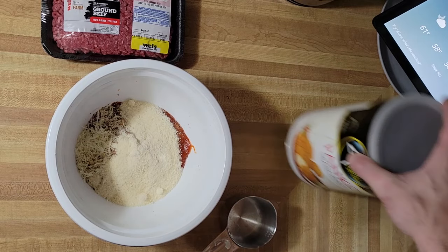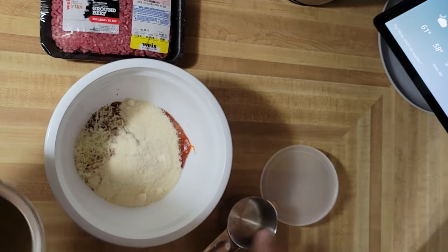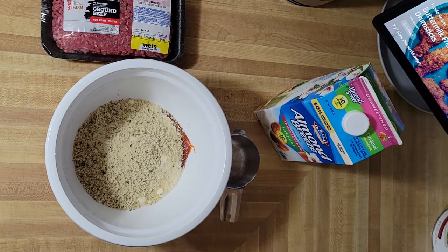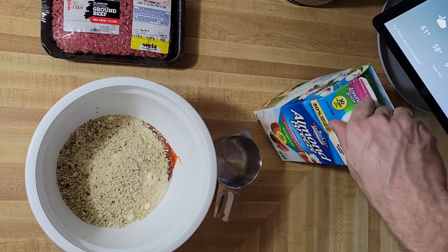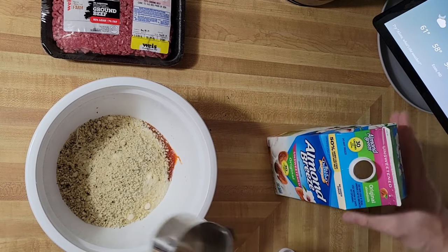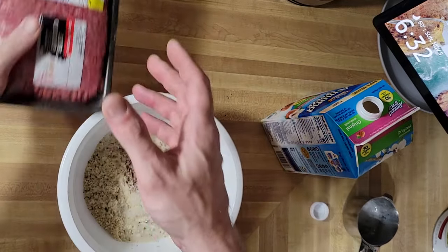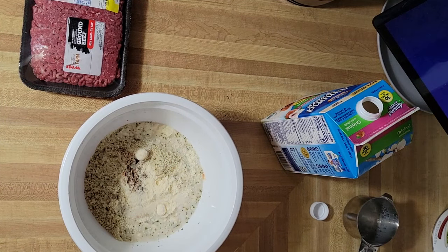If you have breadcrumbs, about three-quarter cup of those. Then milk — whatever milk you've got, it doesn't matter. I use almond milk, it works better for me. Start with about half to three-quarter cup — you can always add more but you can't take it out. Let's add two eggs. Since I'm using more than a pound of ground beef I like to use two eggs.